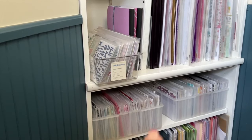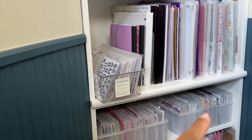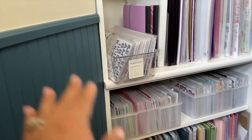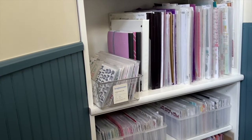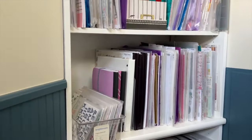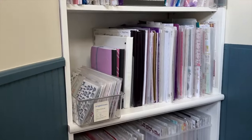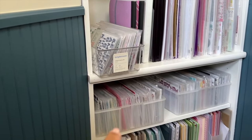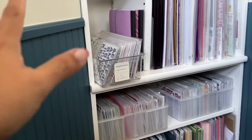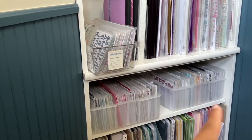Here I'm just showing you where I store my thickers. I had that extra clear bin on the top shelf left over, so I did a little bit of tidying of my thickers, putting things back. Now what I have in that acrylic bin is phrases. I have multicolor and a bunch of small packages of thickers that I want to use up.